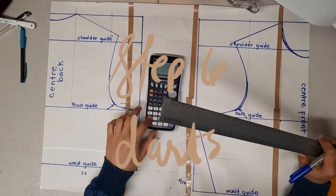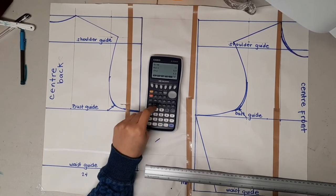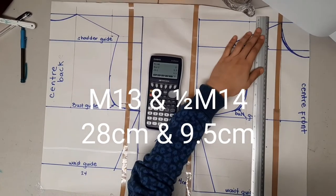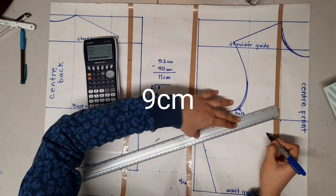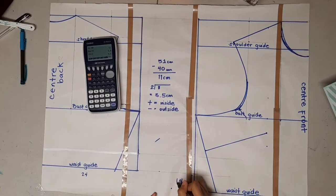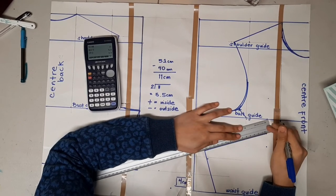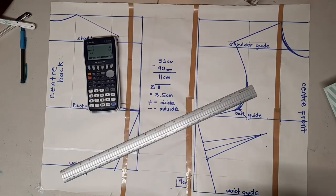The next step is adding the dart. Locate where the apex is using measurements number 13 and 14, but only use half of measurement number 14. The most common dart is the underarm dart, so make a point nine centimeters down the side seam and connect the apex to that point. As calculated earlier, my dart width is four centimeters — divide that equally. Then make a point 1.5 centimeters away from the apex — that will be the point of the dart.